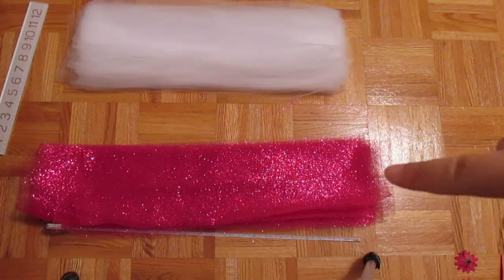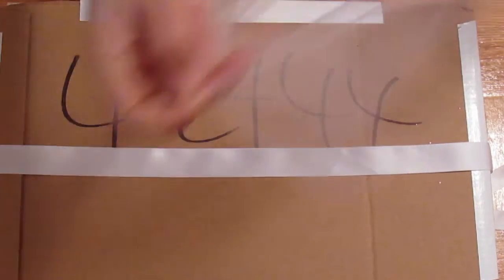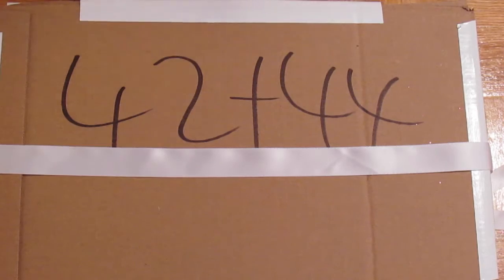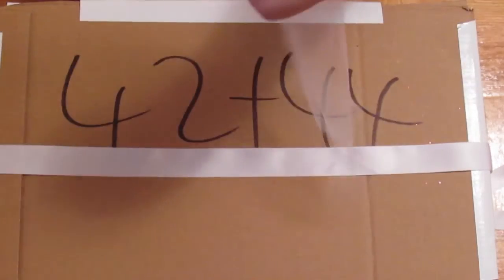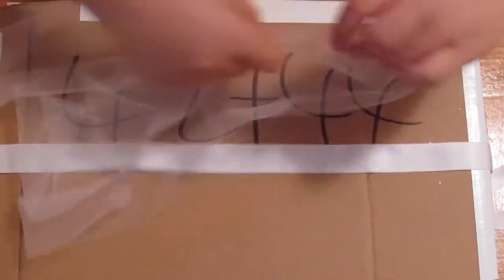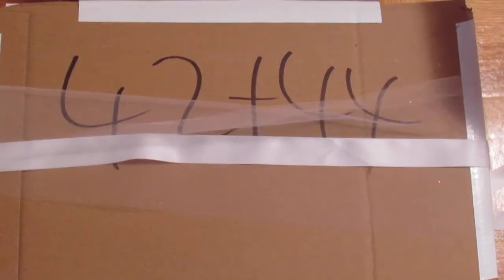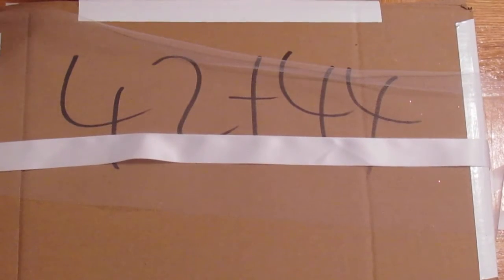Now here I have both of my colors cut into strips. Take your ribbon and place it on a flat surface. Now you're going to take two pieces of tulle of whatever color you want to begin with and start assembling your tutu. I used two strips because I wanted a fuller tutu, but you can also use one to make a thinner, more sheer one.